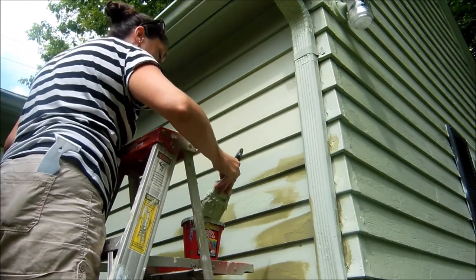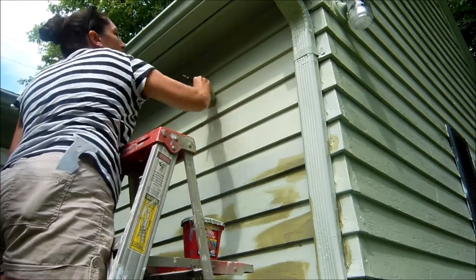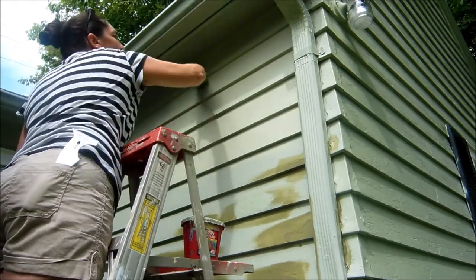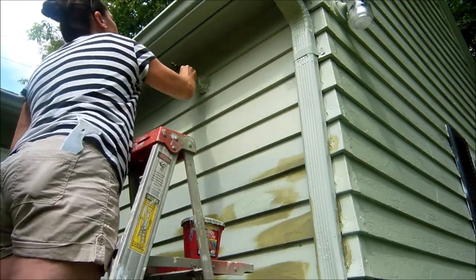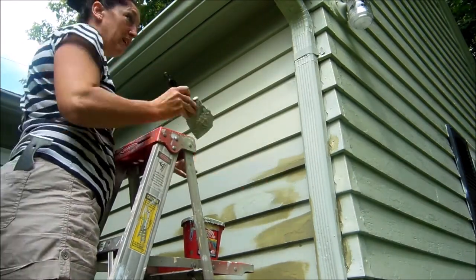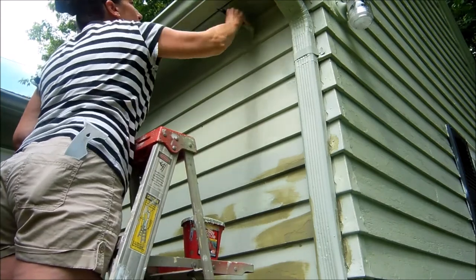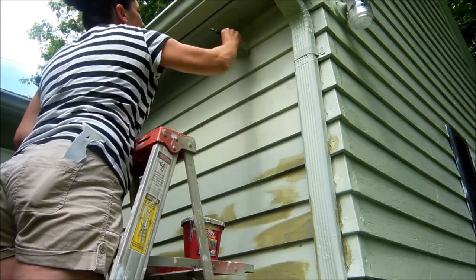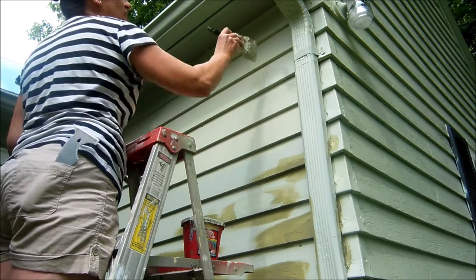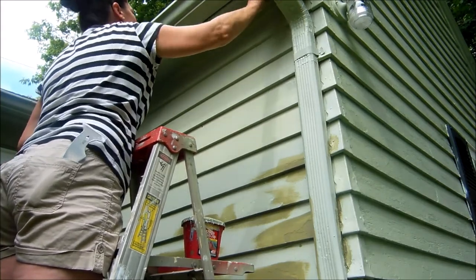I took my leftover paint to the store with a stir stick and had that color matched — the clerk actually had to recalibrate her machine to get the right color because it was turning out way way lighter. The pitfall to avoid is just taking a paint chip off your house and going for a color match, because it'll be different on each side depending on whether it's north, south, east, or west facing, and how much sun or shade it gets.